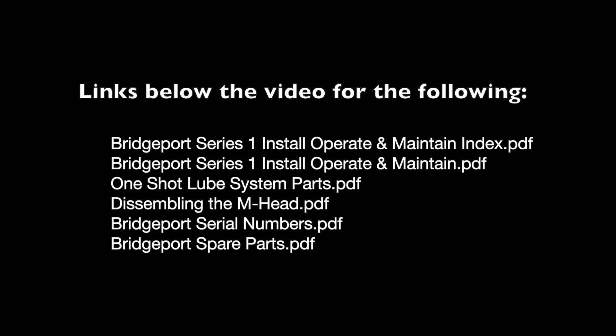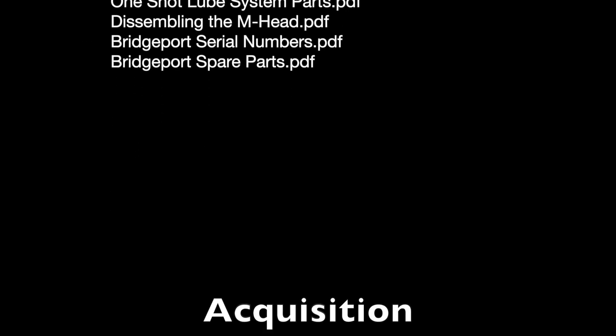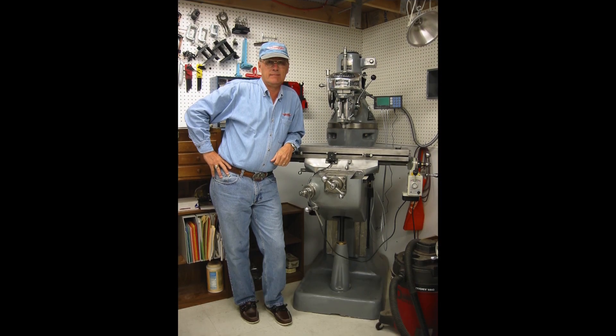A friend of mine in the New England Model Engineering Society at the last meeting was offering an old M-head Bridgeport mill for sale for $300. I couldn't resist — I told him I would take it under two conditions: one, it had to fit in my basement, and two, I would need some time to move it since I had done no planning. We shook hands on the deal, and after some email exchanges it was determined that it would indeed fit exactly where my old Klossing 8520 mill was sitting.